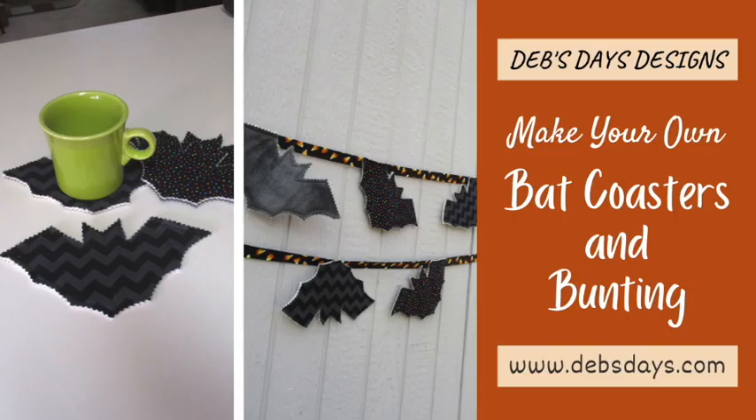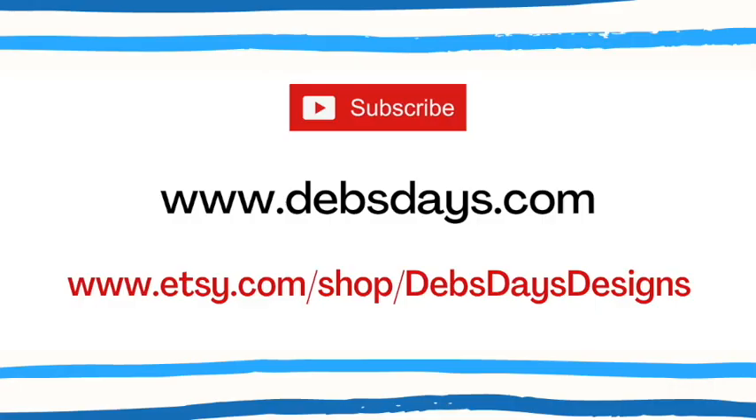And just like that, just that fast, you have two separate bat-themed projects for Halloween. If you'd like to see more projects like this one, check out some of my other sewing and crafting tutorials and patterns. You can find them on my YouTube channel, at the blog at DebsDays.com, or in my Etsy shop Deb's Days Designs. See you next time with another project!